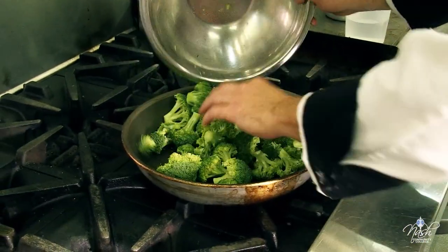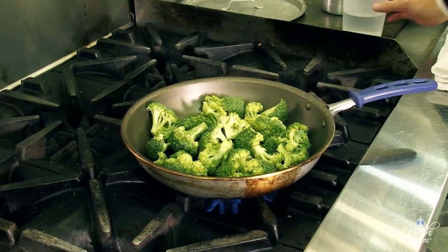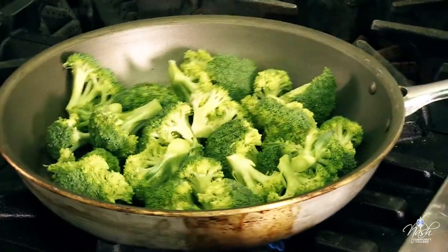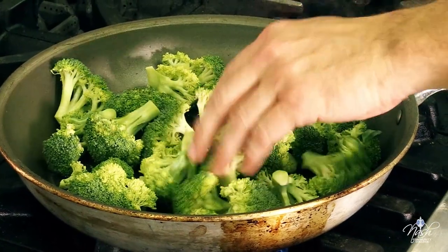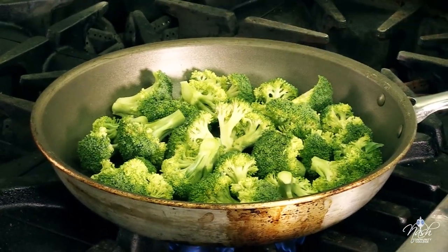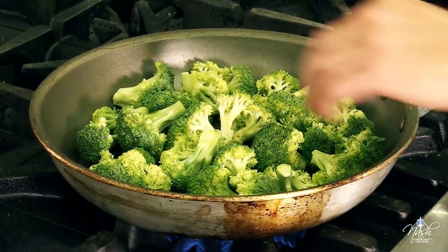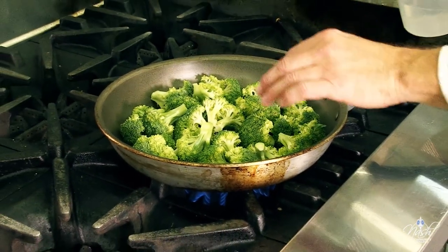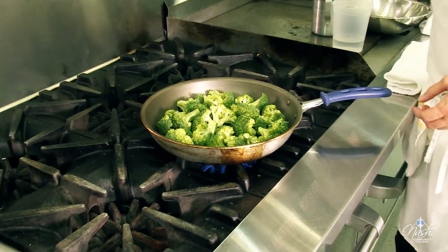Place your broccoli in a sauté pan and turn it to high heat. I want to add some water on the bottom of the pan — not too much — because I want to use the water that the broccoli has been steamed in as a sauce at the end of the cooking process. That way any vitamins or flavor that the broccoli leaches into the water, I'll still be using. For this size pan it's about three ounces of water. Crank it to high heat and put a lid on it.